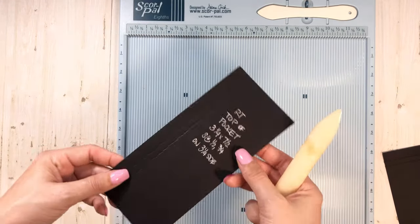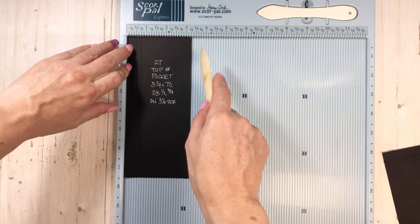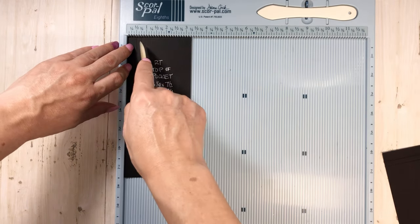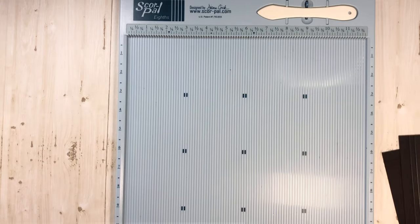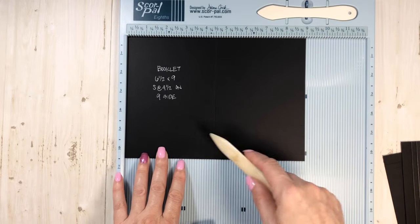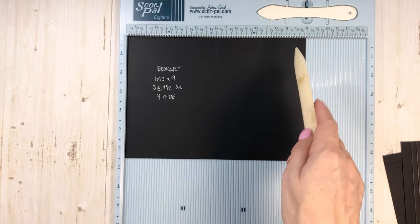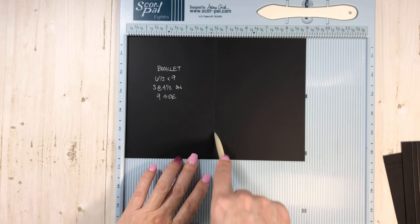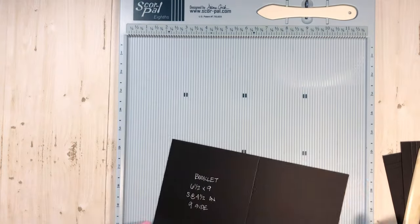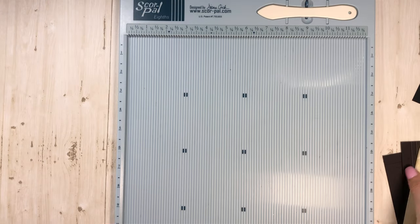The next piece is 3¼ by 7½. With the 3¼ across the top, score a half inch and then ¾ of an inch. The booklet that goes inside that gusseted pocket is regular artisan cardstock, 6½ by 9, and we just score it at 4½ to get it in the middle. Just fold that up — already done!